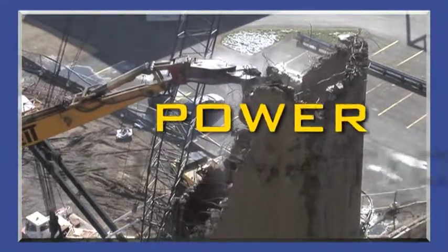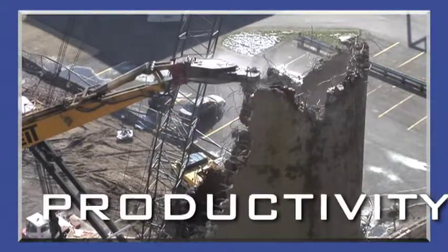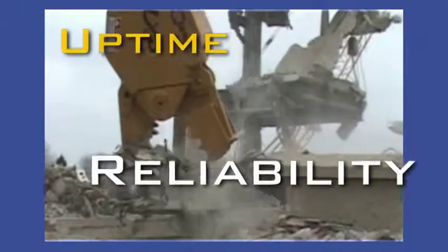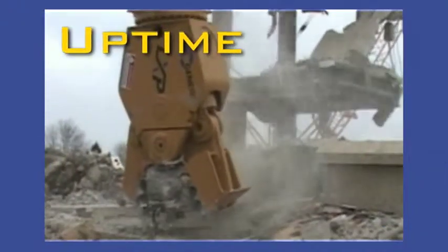The versatile Genesis Logix processor offers true multi-processor capabilities without compromise, cutting steel and crushing concrete with no sacrifices in performance.